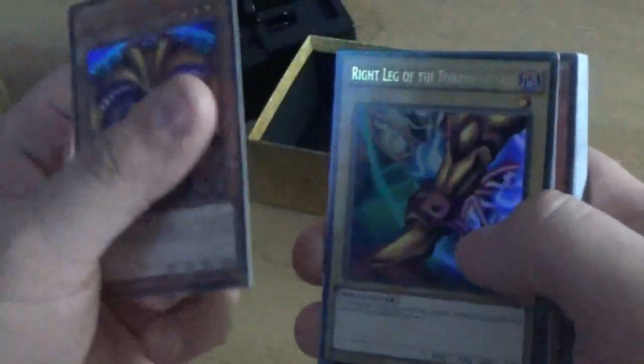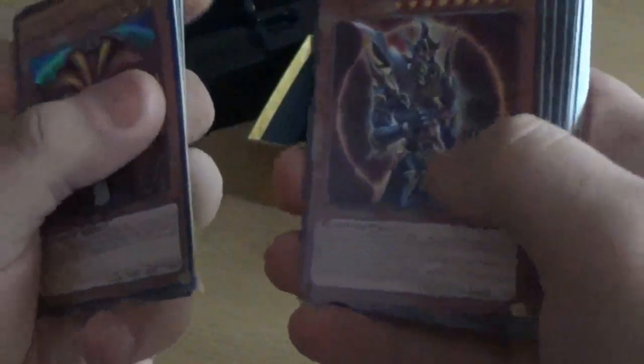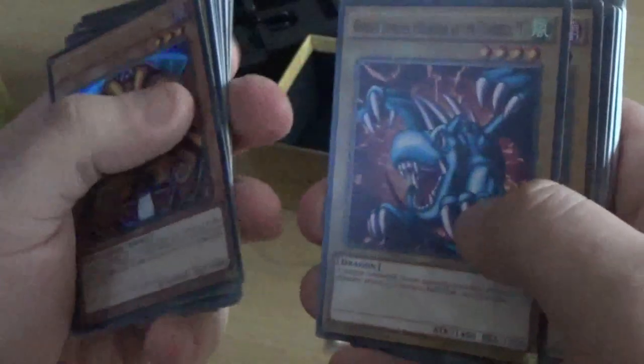I've managed to get the plastic off — I had to stop the video there because it takes me so long to open those things. So we've got Exodia the Forbidden One, the Right Leg of the Forbidden One, the Left Leg of the Forbidden One, the Left Arm of the Forbidden One, and the other arm of the Forbidden One. Next we've got the Black Luster Soldier — but that's only a common. Black Luster Soldier Envoy at the Beginning. Dark Magician is a common. Dark Magician Girl, also a common. Gaia of the Fierce Knight. Summon Skull. Curse of Dragon. Catapult Turtle. Celtic Guardian. Winged Dragon Guardian of the Fortress No. 1.